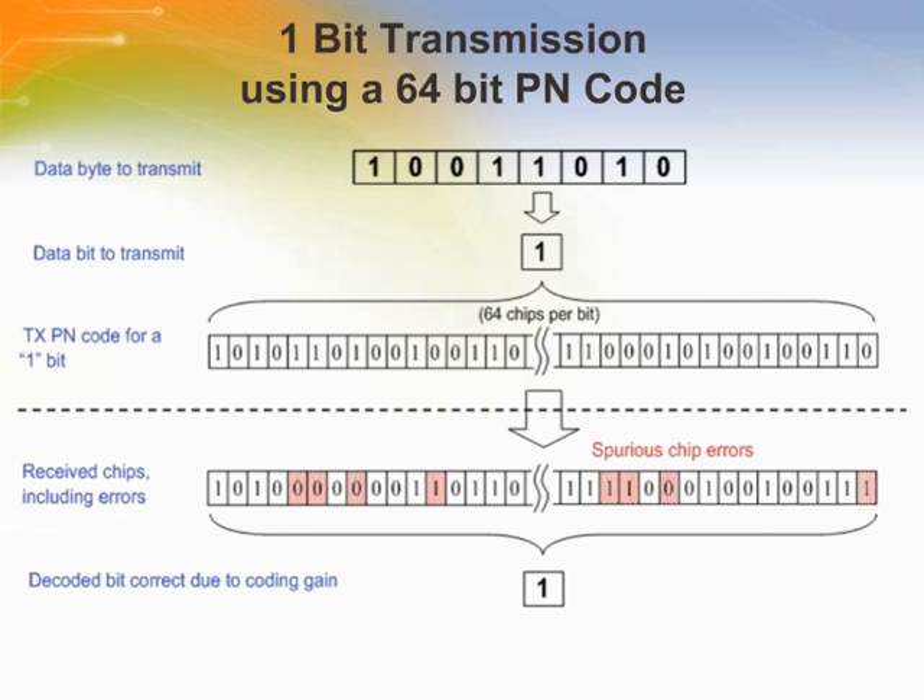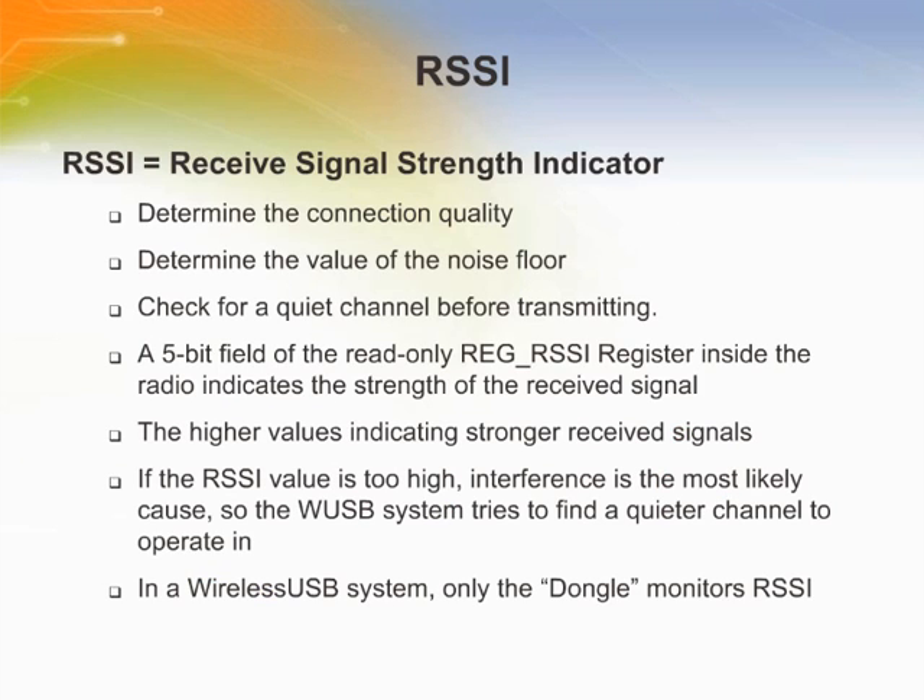In the Wireless USB protocol, the PN code is a 1-byte number index to the gold code table. Changing the receiver's PN code is equivalent to changing the 32-chip or 64-chip pattern that the receiver is trying to look for. The RSSI register (register 0x22) returns the relative signal strength of the on-channel signal power and can be used to determine connection quality, determine the value of the noise floor, and check for a quiet channel before transmitting.